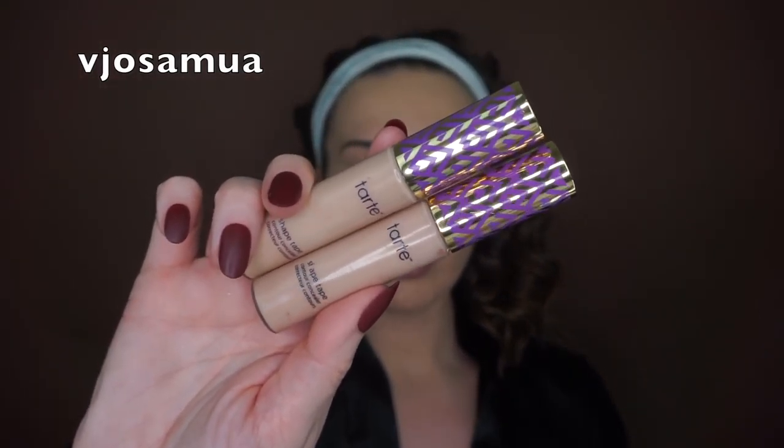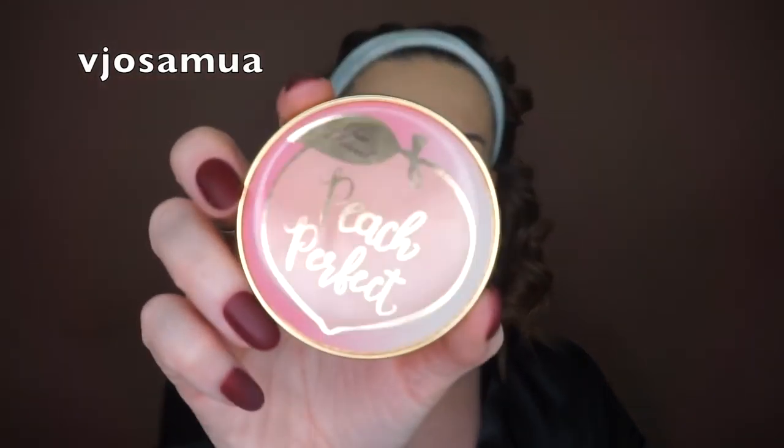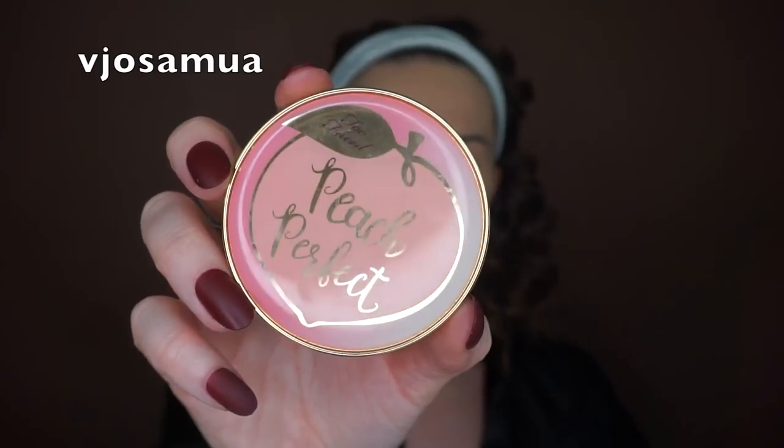For concealer I'll be using my two favorite concealers: Shape Tape by Tarte — I use the colors Light Medium Honey and Light Neutral. If I use just one or the other I feel like it's not quite right. Then I'll be dipping the same sponge into the Peach Perfect Translucent Powder by Too Faced to set the concealer.